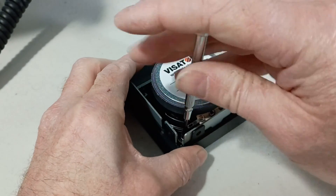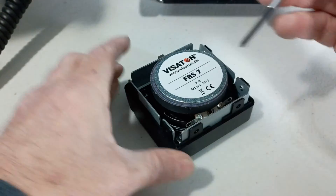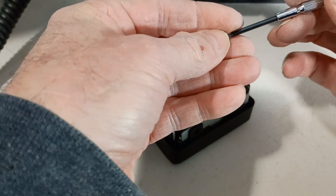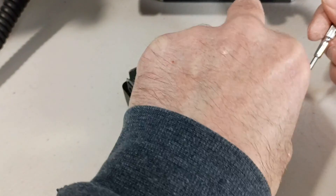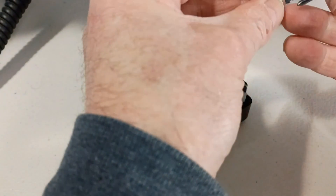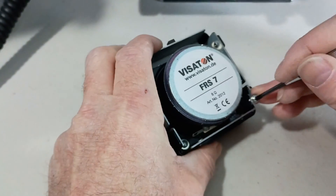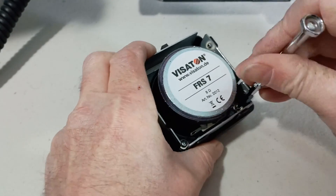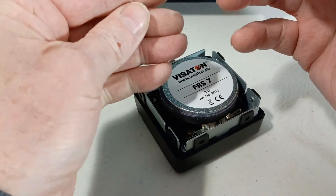It would be kind of nice if I could just leave this sheet metal bracket out of it, but unfortunately it has to be there for the grill to bolt on to the rest of the enclosure. So I can't delete it without coming up with some sort of replacement for it.